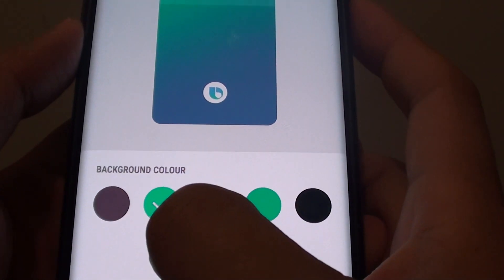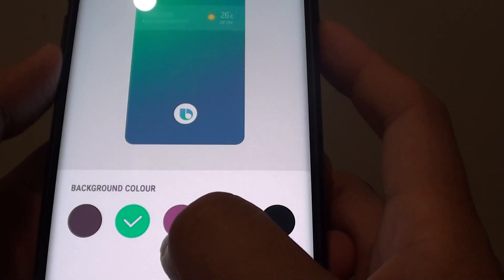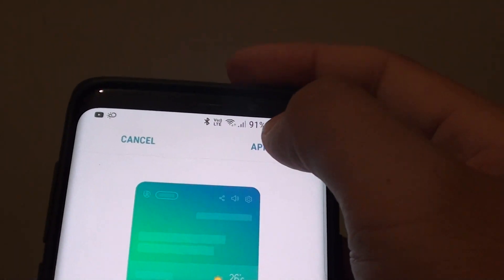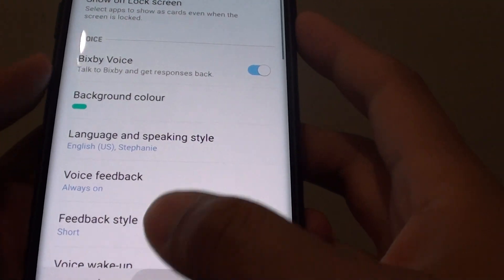We have brown, green, kind of purple, darker green, and black. Choose one and tap on the Apply button at the top, and that's it.